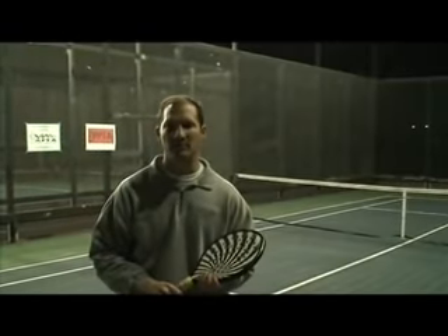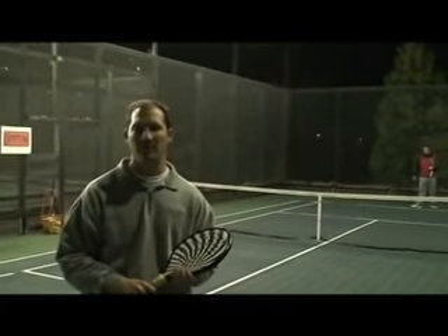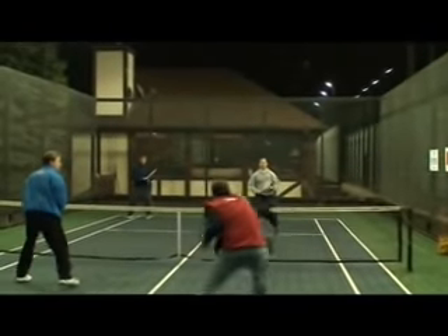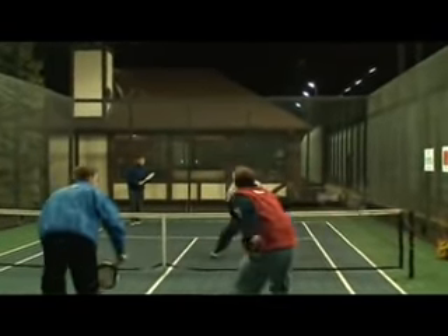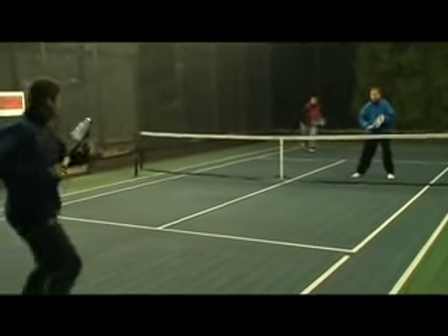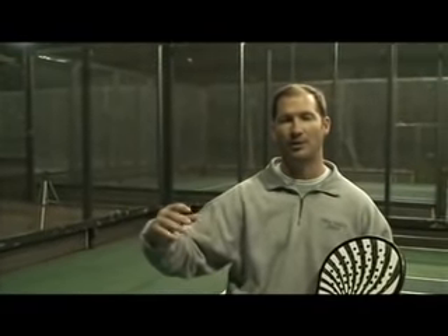Blitzing off of your partner's return is a very effective way to win points. The server's coming up, they're playing a ball down low at their feet, and they see you coming up — they're getting distracted by that, plus they're trying to hit the ball around you, which is very difficult on a small court like a paddle court. When my partner Mike Raleigh and I Blitz, as I approach the net to Blitz, he's going to shift in behind me just like he normally would. As I come up to the net, he's going to be back in the middle of the court. That way, if I'm not able to make the volley or don't get a hand on it, my partner's behind me — he can lob the ball back up, I can recover back, and we can continue the point.